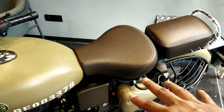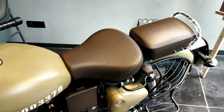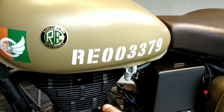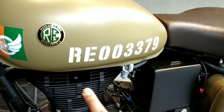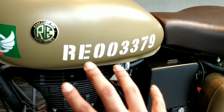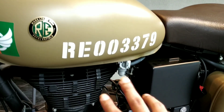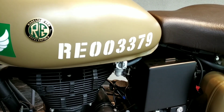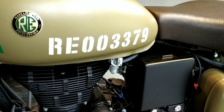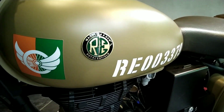Talking of ruggedness, the seats are made out of tanned brown leather, which also shows the toughness of the bike. One thing I'd love to highlight is the stenciled number, which was also seen on the Pegasus earlier. This stenciled number is unique to each bike — number 3379 is specific to this particular unit — so every bike released from the factory gets its own unique number.